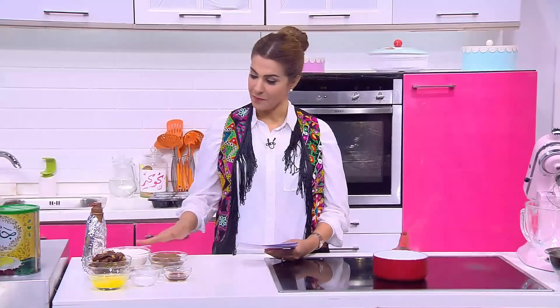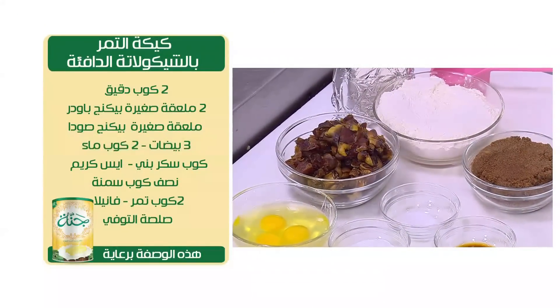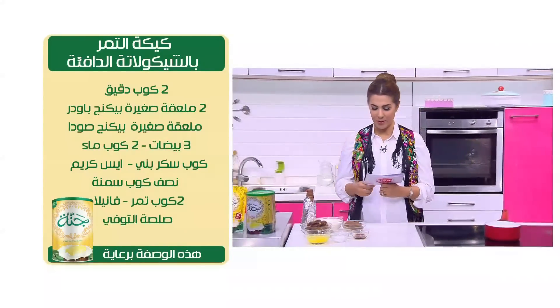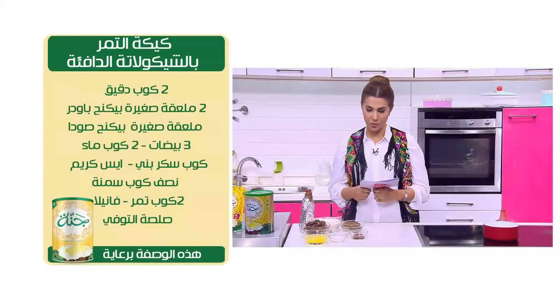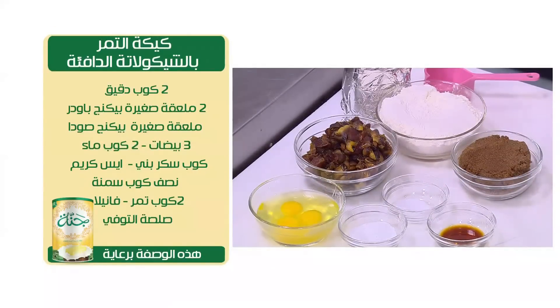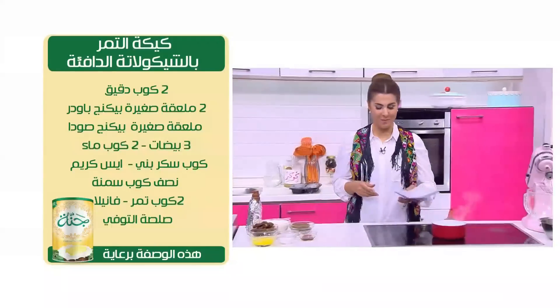عشان نعملها عايزين كبايتين دقيق، ومعلقتين صغيرين بيكينج باودر، ومعلقة بيكينج سودا. وتلاتة بيض، فانيليا، سكر بني، ونص كباية سمنة، وكبايتين تمر، وكبايتين مية. وطبعاً عايزين صلصة توفي وآيس كريم.